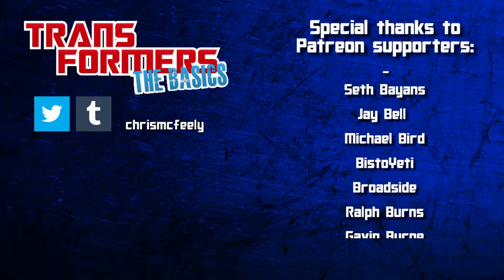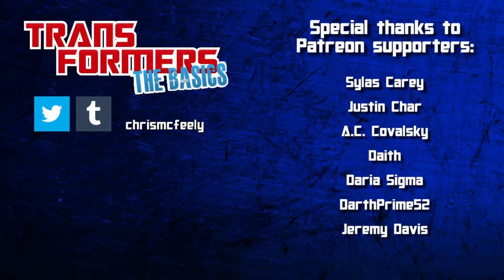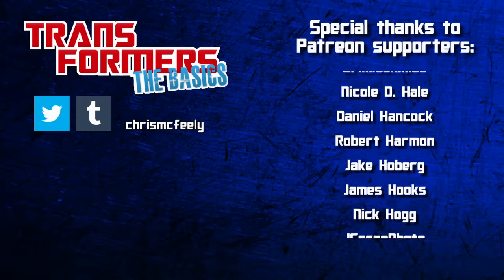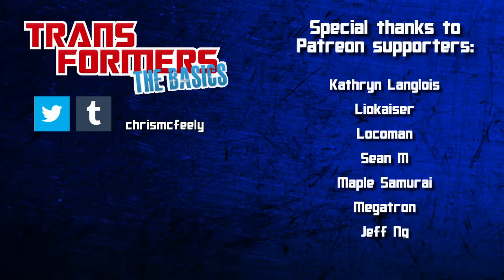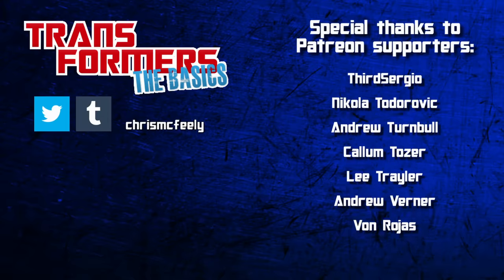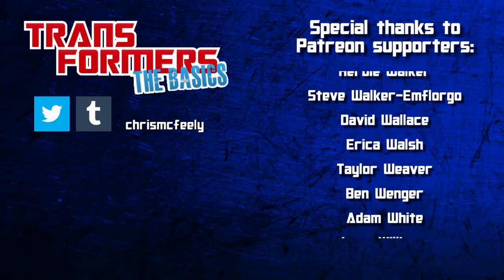And those are the basics on Overlord! How did you first encounter him? Was it Master Force? The European toy? IDW? Or is The Basics the first you've ever heard of him? If so, that's even more incentive than usual to like, share, and subscribe for more from the world of the Transformers.